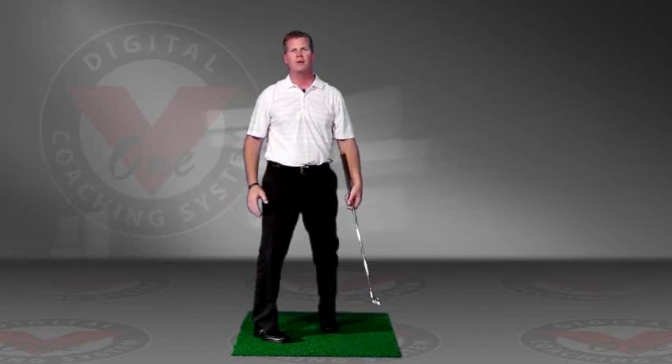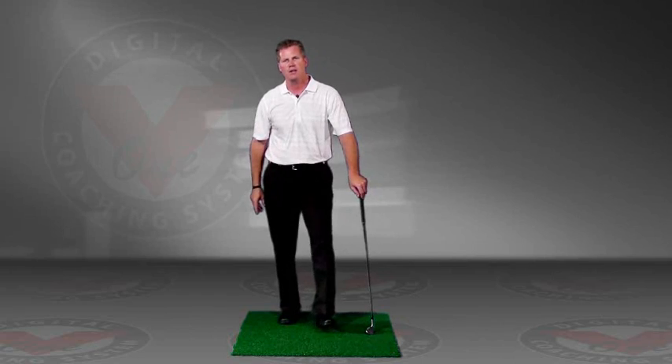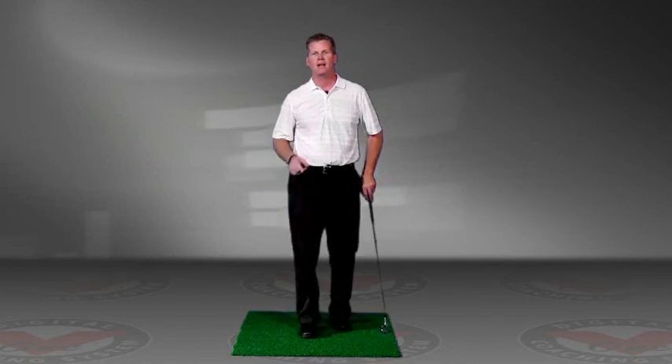That's going to help you learn the feeling of staying in your posture as you swing. I hope that helps your game.